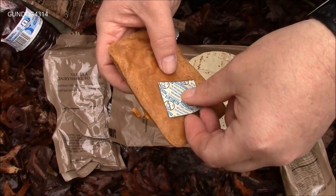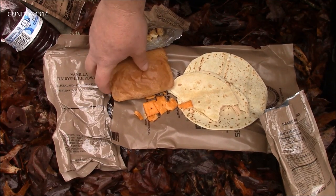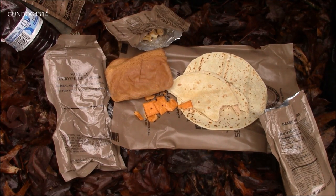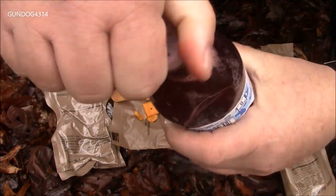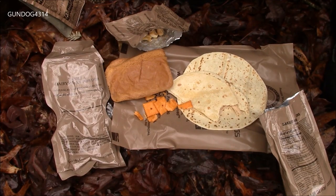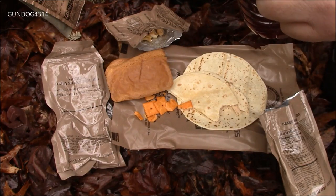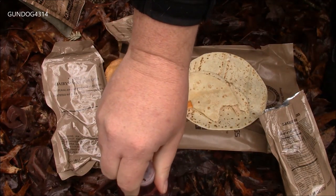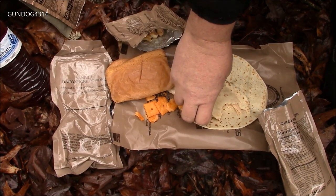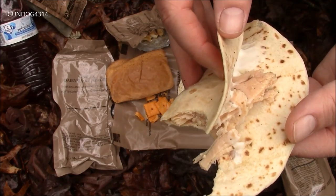Let's look at this vanilla pound cake. This is kind of what I was used to — some kind of rectangle mass of stuff. Yeah, all in all this is kind of nostalgic. We'll take a sip of our raspberry drink. Yeah, it's still pretty tasty. This isn't too bad.